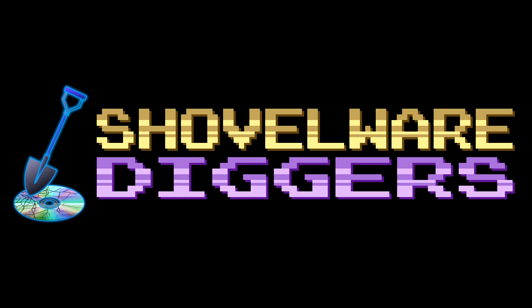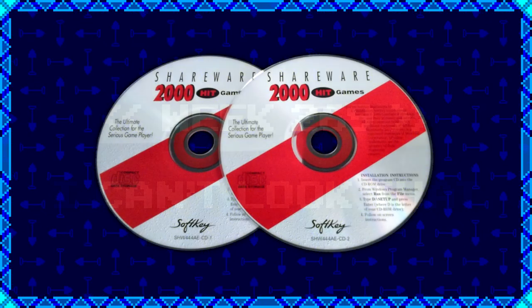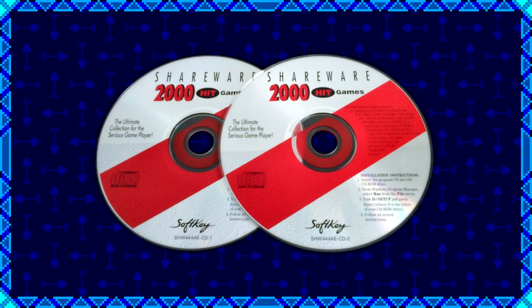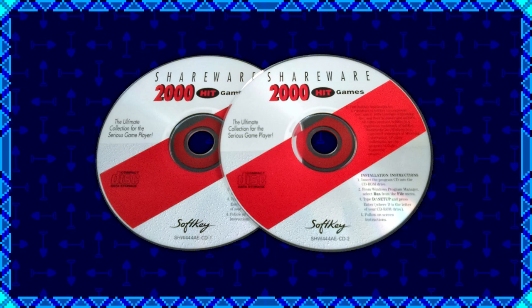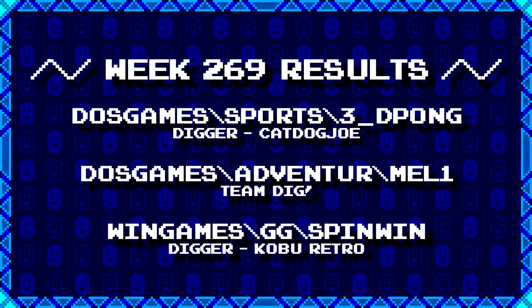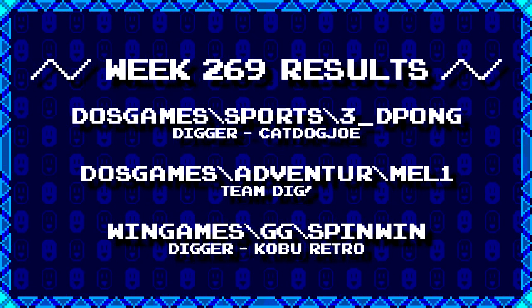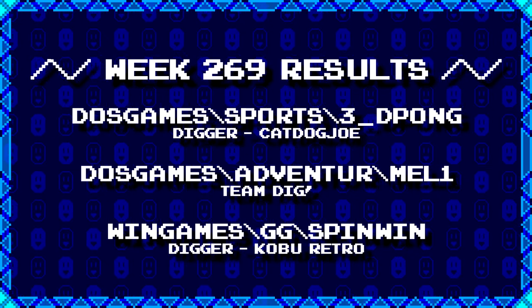Welcome to Shovelware Diggers. Our dig team is currently excavating the Softkey Shareware 2000 Hit Games 2CD Collection. You can find a link in the video description listing the entire directory structure of this archive. Here's what our diggers have for week 269. For more information on how to join the dig team, simply follow the Patreon link in the video description.